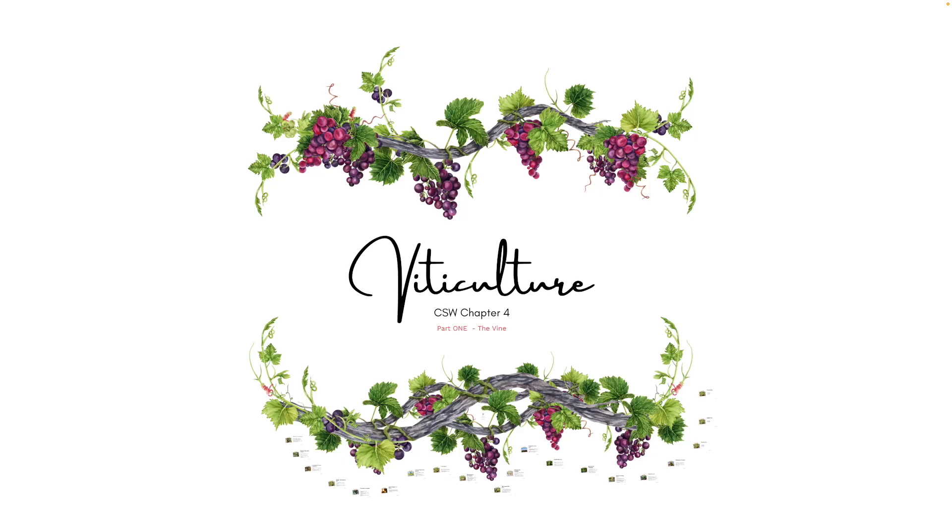Hi everyone. Welcome back to the Glass of Hans CSW study sprint. Today we'll be covering Viticulture Chapter 4. Because of how long this topic is, I split it up into two parts. Part 1 focusing on just the vine itself, and Part 2 focusing on what happens in the vineyard. I do apologize for the long absence between this chapter and the previous one. So without further ado, let's get started.